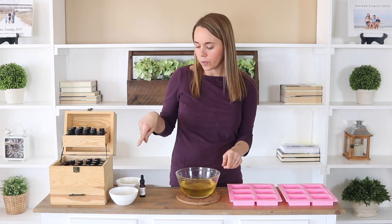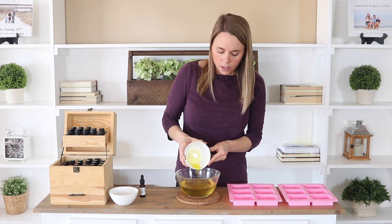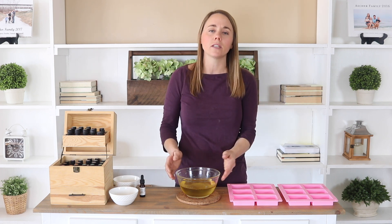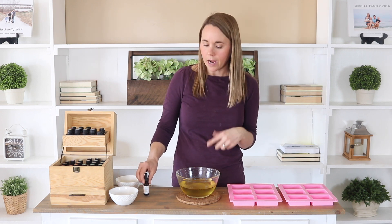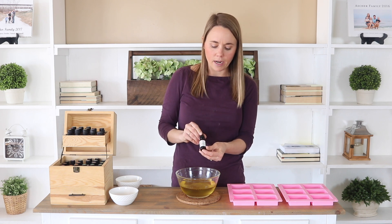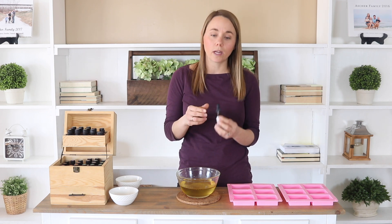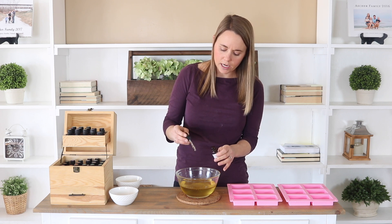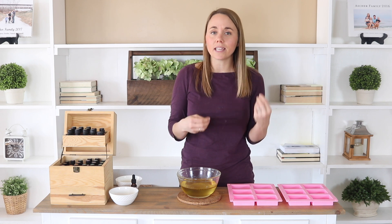We are going to add in a couple teaspoons of olive oil. You could also use a different carrier oil if you prefer — I actually have a whole video on choosing the best carrier oil for you. I'm using olive oil because that's what I have on hand. I'm also going to add in some vitamin E oil, because it is really good for your hair and scalp — about five drops.